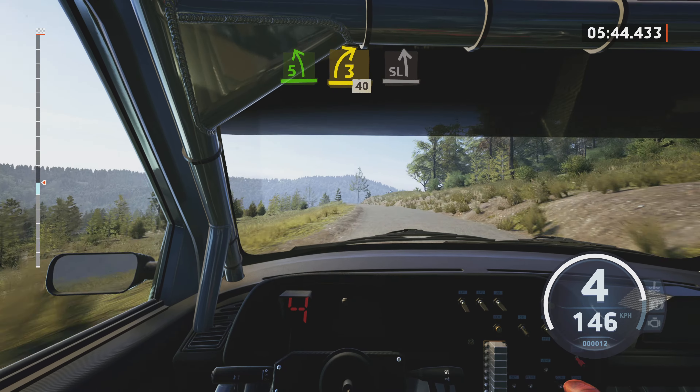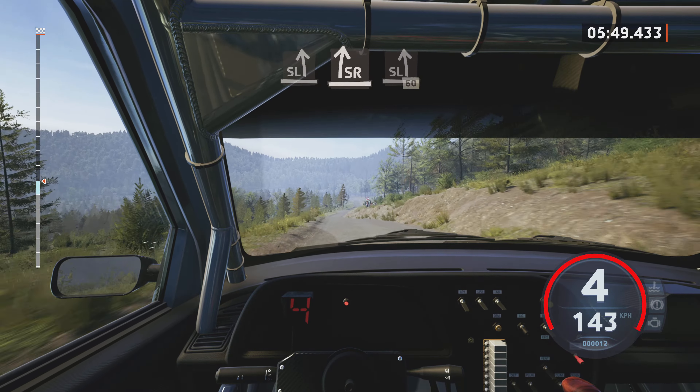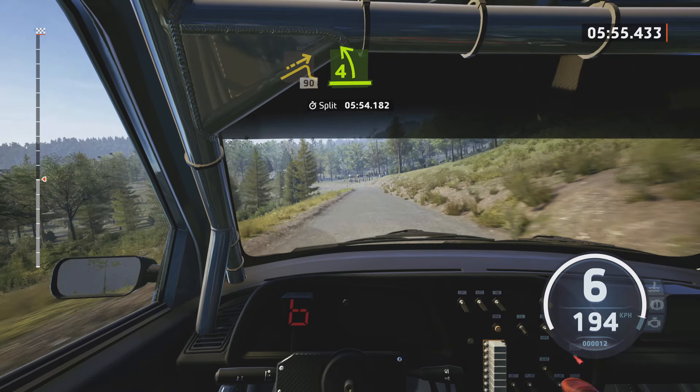5 left, tightens. And 3 right, over crest, and 3 right over crest, opens, 40. Slight left over crest, and slide right, long. And slight left, 60. Jump, slowing, 19.